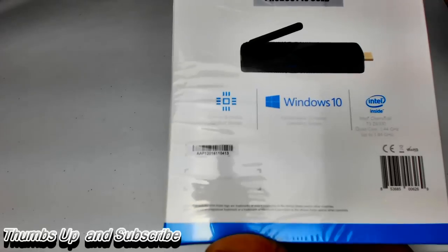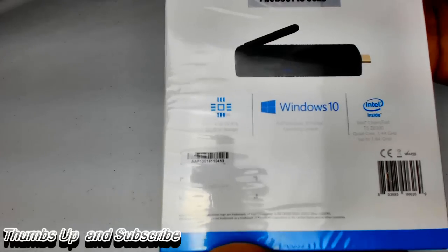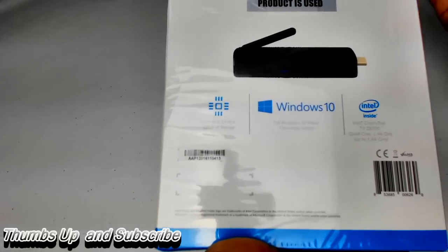However, you can add in PC sticks. It does have USB 3.0 — and a lot of things don't have 3.0. It has two USB ports so you can add on extra devices.